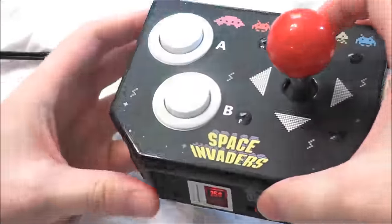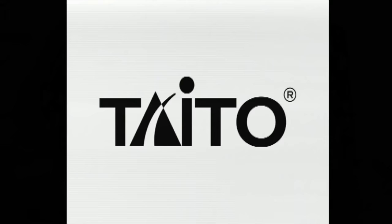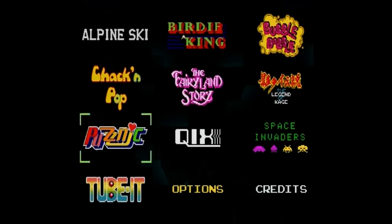Let's go ahead and plug this TV Games unit into my TV and find out how it plays. The Jacks Pacific Space Invaders TV Games retro arcade plug and play system carries the copyright year of 2011. When you power it on, you have a pretty nice menu screen that's very easy to navigate.